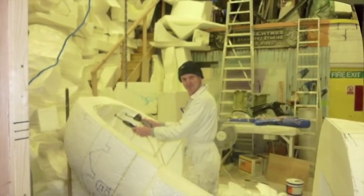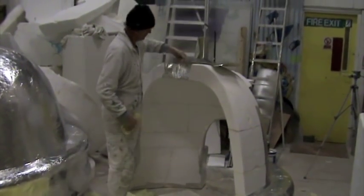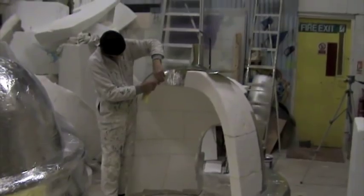Here you can see us cutting the unit into two halves and starting to foil the outside and the interior. The idea is that we can fiberglass the exterior and leave the interior just with tin foil.